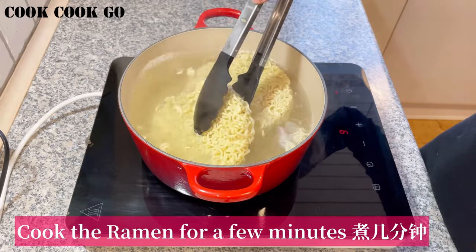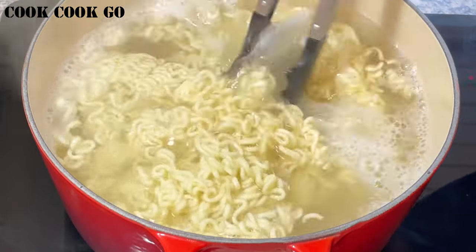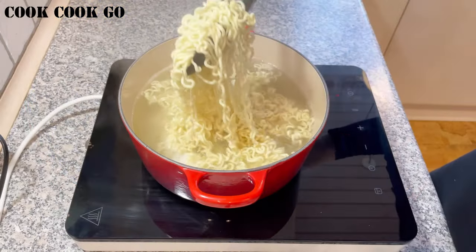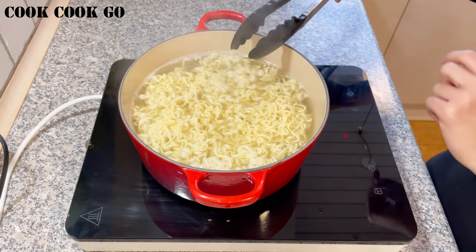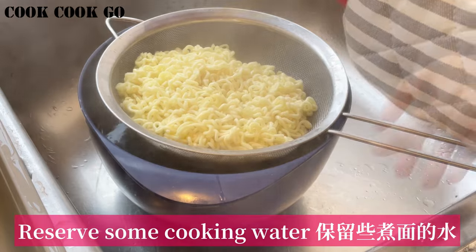Cook the ramen noodles in boiling water for a few minutes until just cooked but still a little firm. Then drain the noodles and reserve some of the cooking water.